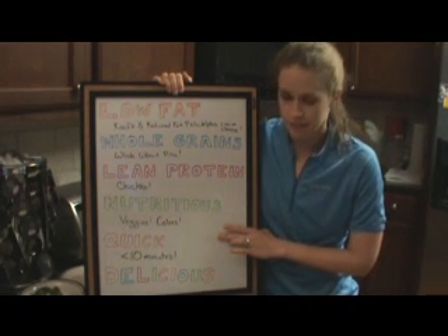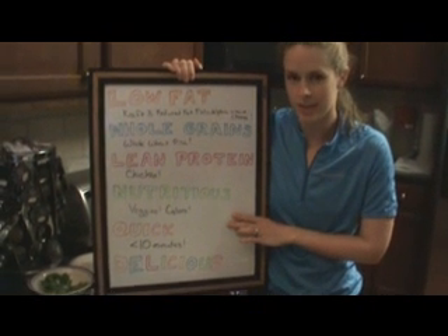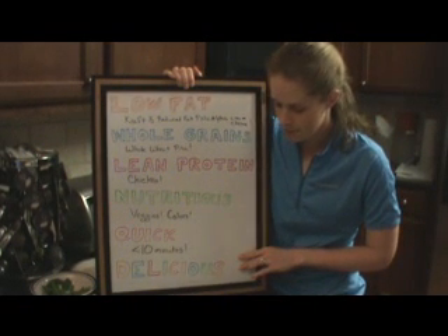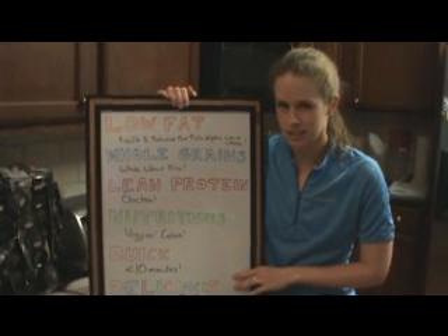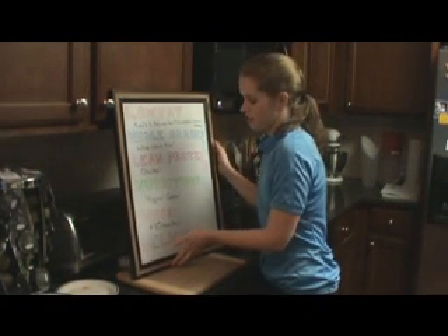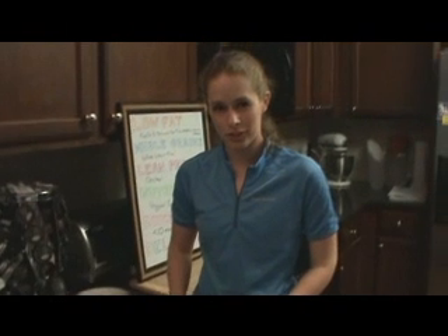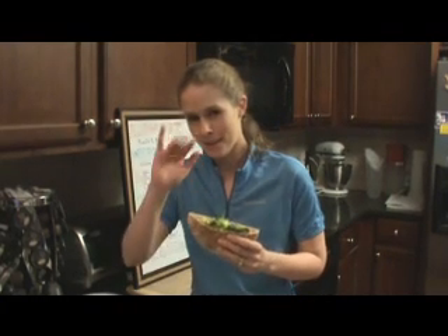Look how quick it was — I stood here yammering half the time and it was done before I knew it. And on top of that, it's delicious and I can't wait for you to try it. I think it's time for lunch. I'm going to run off now because I'm starving — it's been a long day and a long bike ride. I hope you enjoyed my Philly Chicken Curry recipe. I hope to see you soon. Bye!